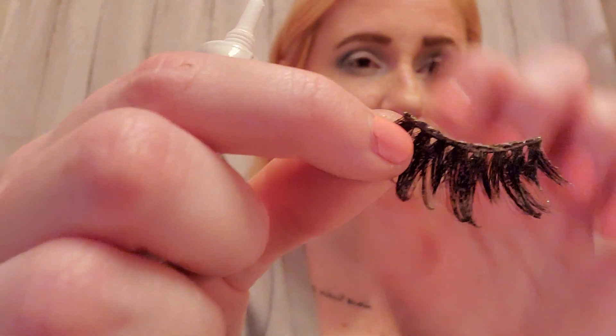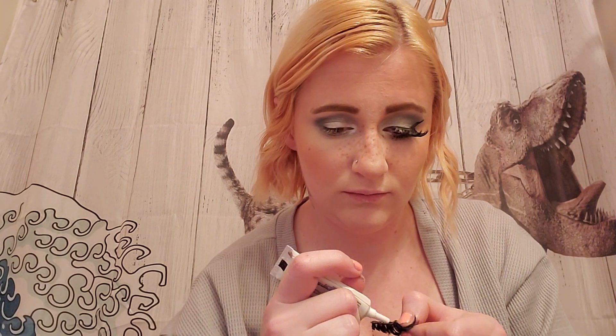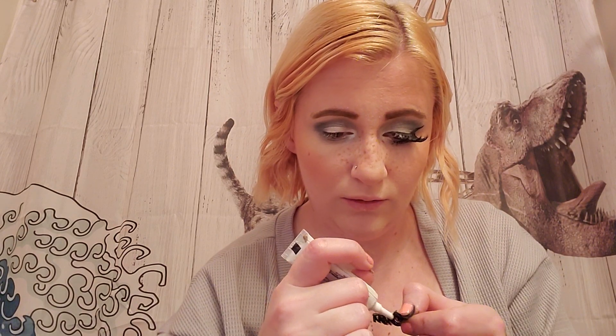Next up, I'm going to put the glue on my lashes so it can be getting tacky while I do my eyeliner. These lashes are also from Shein — I call it Shine, some people say Shein, I really don't know how you say it, but I just say Shine. Anyways, I'm going to put the glue on.